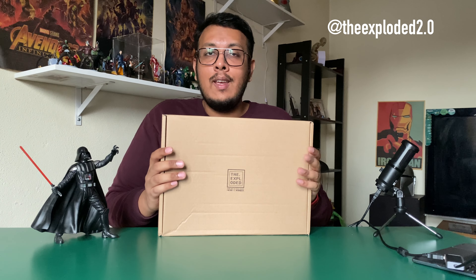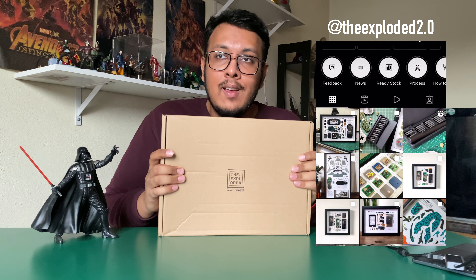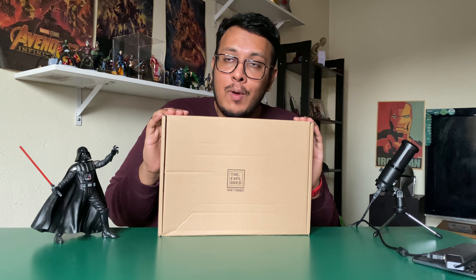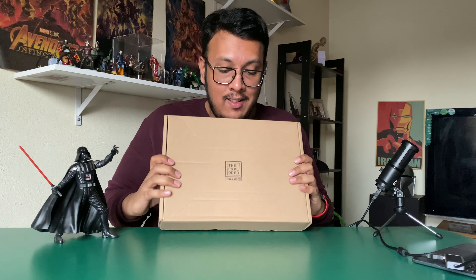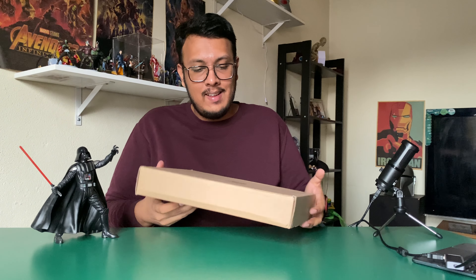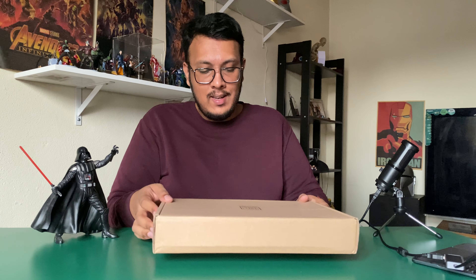He does pretty amazing stuff where he frames all your old devices in a very cool manner. I'm going to unbox this right now — I have not seen it yet — so I'm pretty excited to see what he did. Let's get right into this.